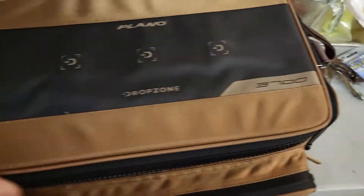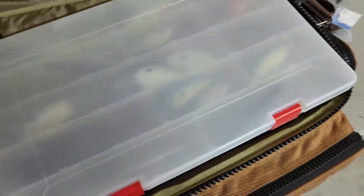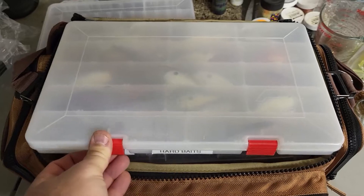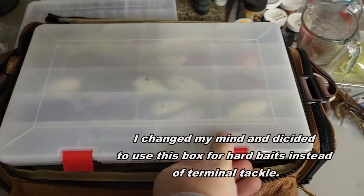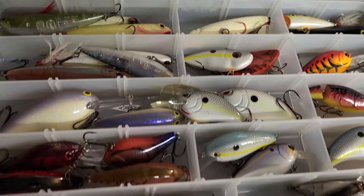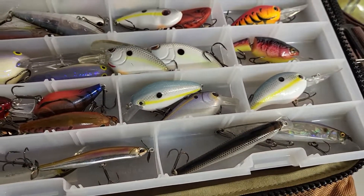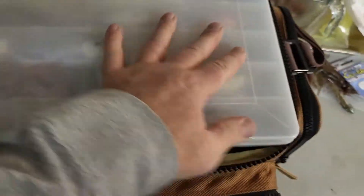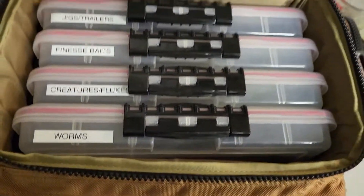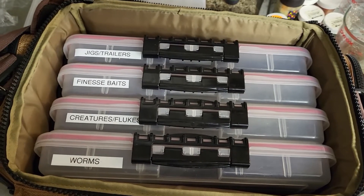Now let's take a look at the inside. In the top section here are my hard baits — I put them in the skinny box. You've got top waters at the top, crank baits, and jerk baits down below. Those are my hard baits. Pull those off the top and then you've got the inside sections with worms, creatures, flukes, finesse baits, jigs, and trailers.